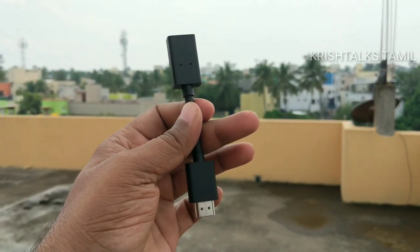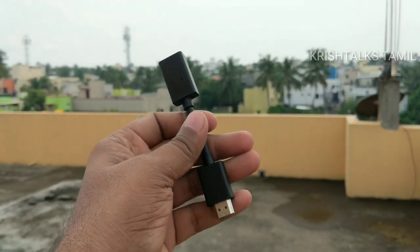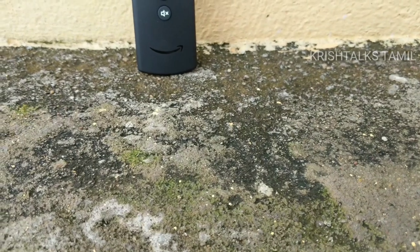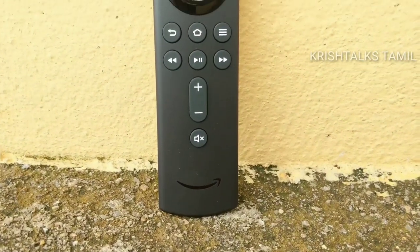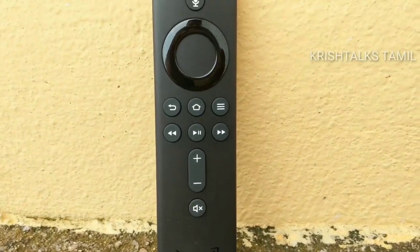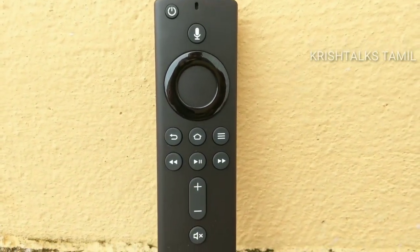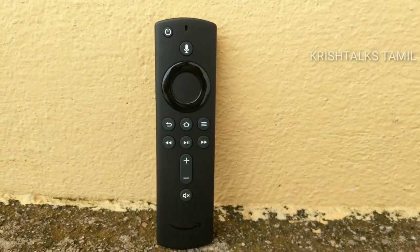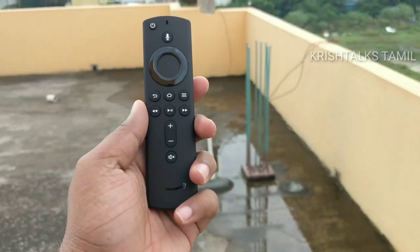If you are mounting the TV on the wall, you can use the extender, or you can plug it in directly. Now we can see the remote buttons. There is a mute button, volume plus and minus, fast forward, play/pause, and fast rewind buttons. There is also a back button, home button, and options button.